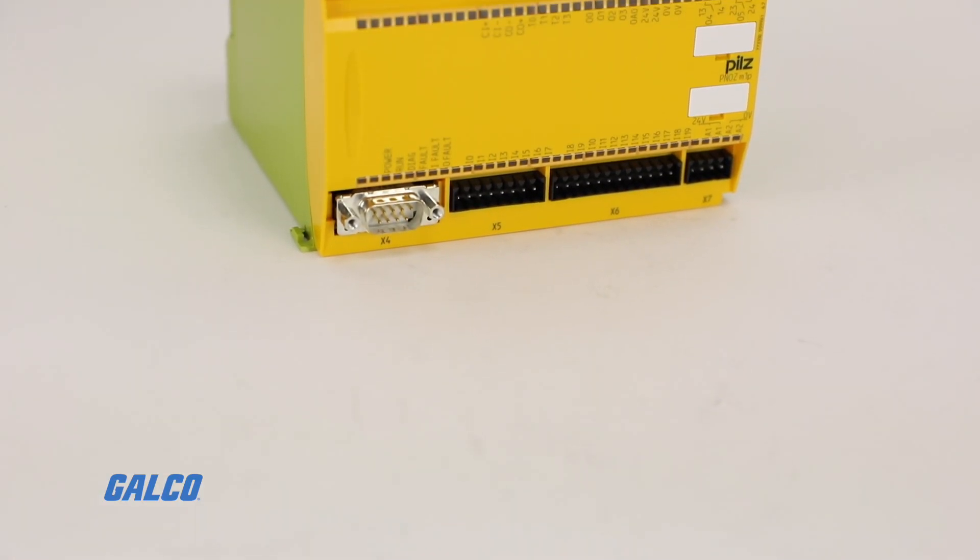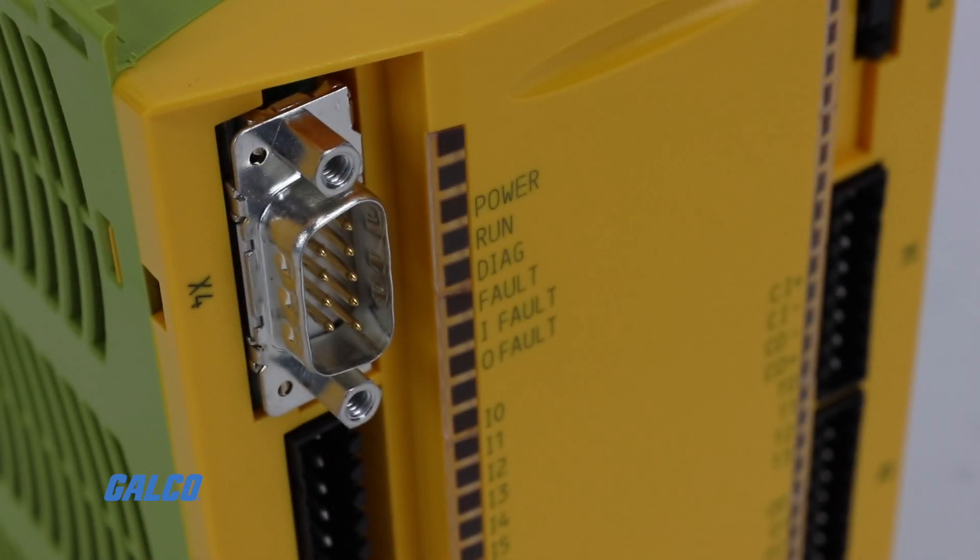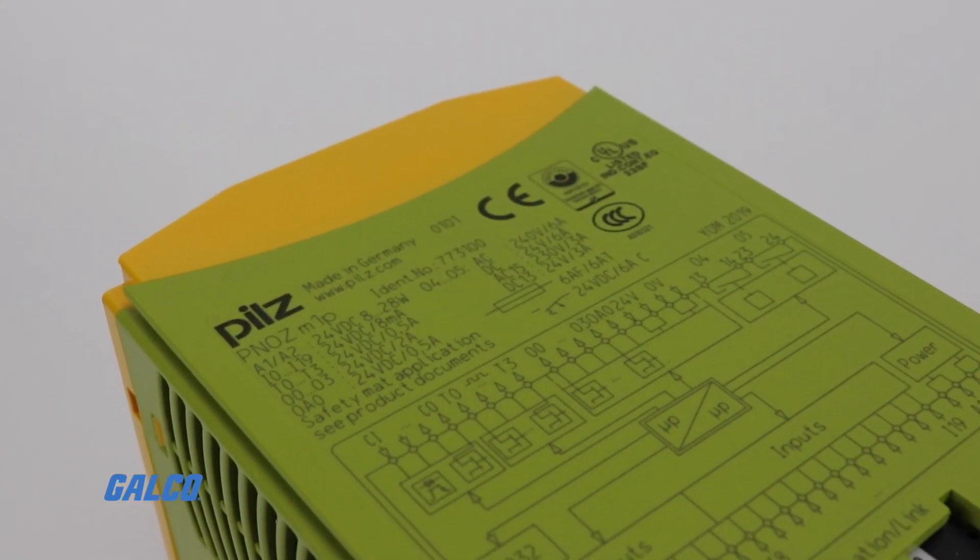This base module supports a variety of expansions to accomplish speed monitoring, standstill monitoring, expanded IO, and more.